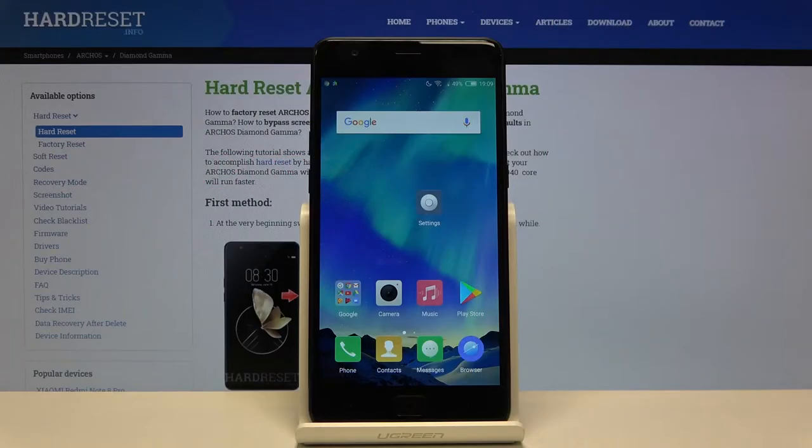Here I have the Archos Diamond Gamma, and today I'm going to show you how to add a photo to a contact on this device.